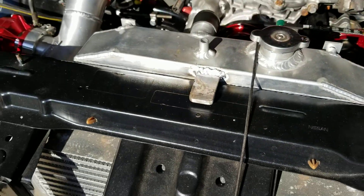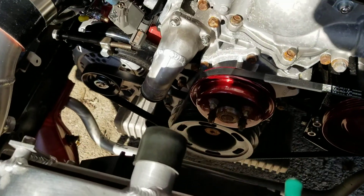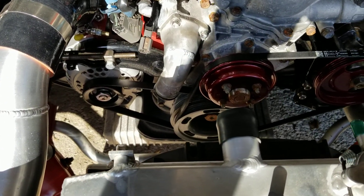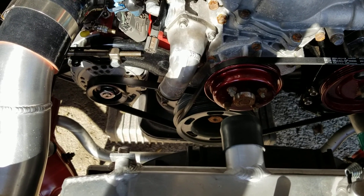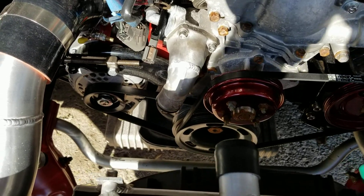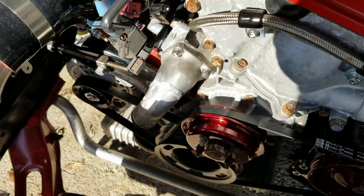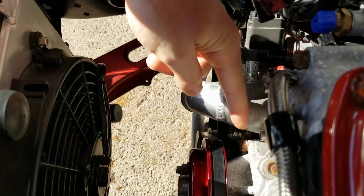Just got to drill a hole and secure that, and then I had the thermostat housing inlet cocked to the bottom. As you can see, it used to point this way — now it's pointing down.